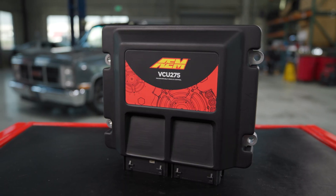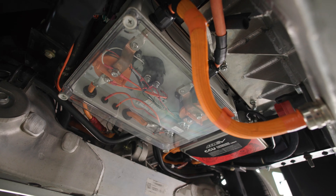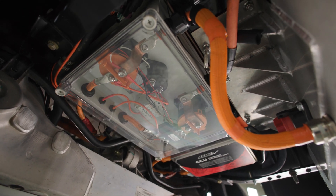If you want to learn more about the VCU 275, as well as other EV conversion products, check out our website and our social media pages.